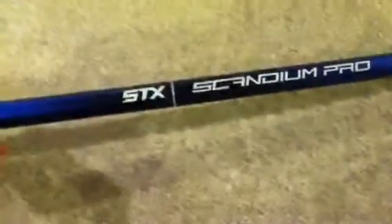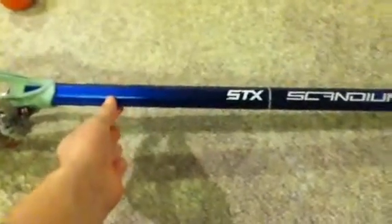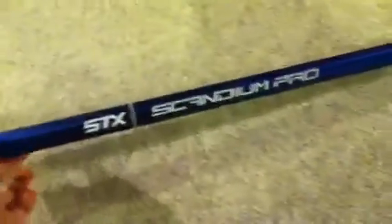This is a great shaft. I used to have the original Scandium Pro — not this one, the one before. The design was almost like the SciType Pro, but they switched it up this year.